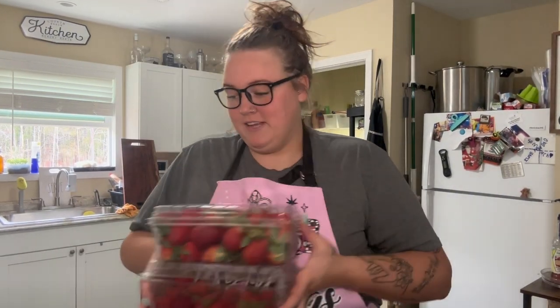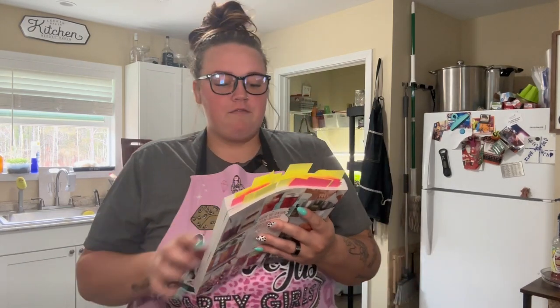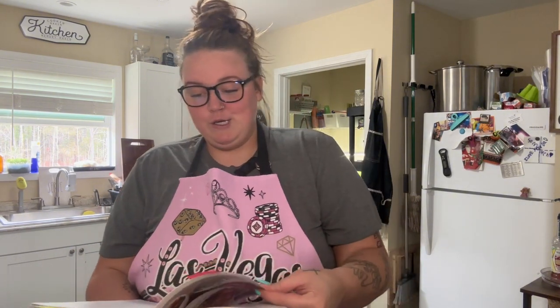Hey friends, we are going to do a little canning adventure today. I bought strawberries — it is not strawberry season here in northeast Mississippi — but I wanted to make this because it sounded really good. Becky over at Acre Homestead made this probably about a year ago and I've been going through her old videos. It looks so good, especially when she said she added it as a margarita with tequila.